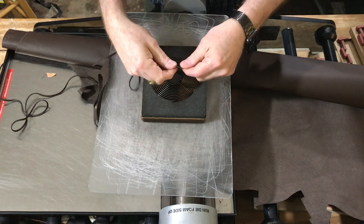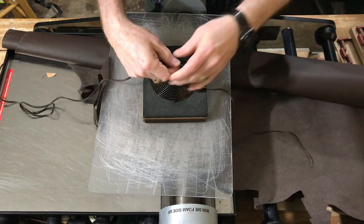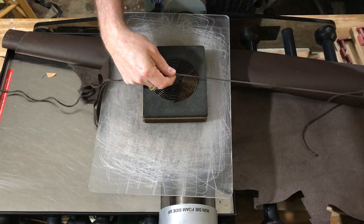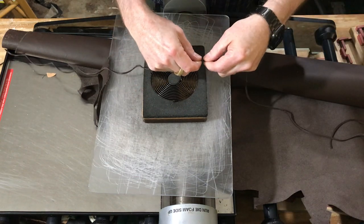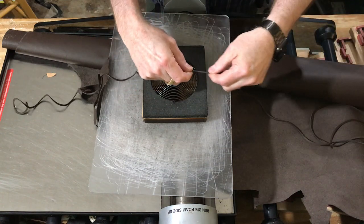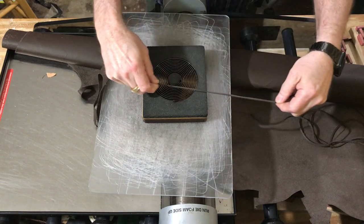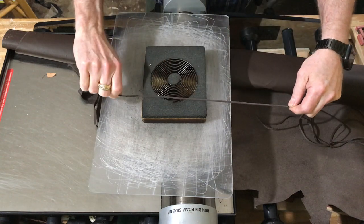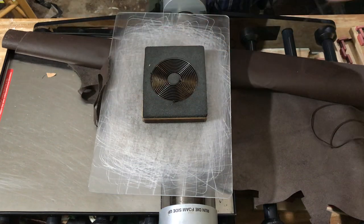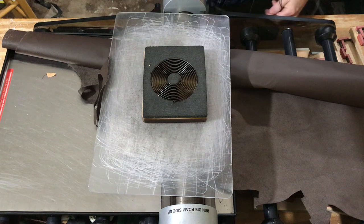All right, third time is a charm. It feels good and strong. After it's stretched, of course when you stretch the leather it's not a hundred percent an eighth inch, but it works okay.